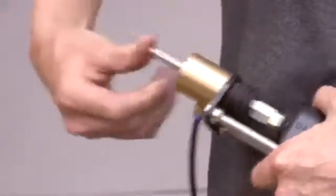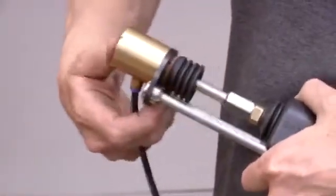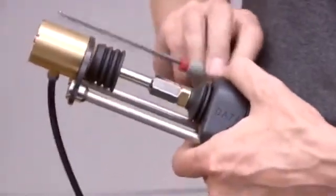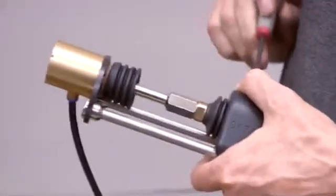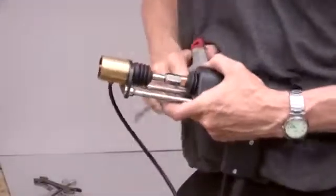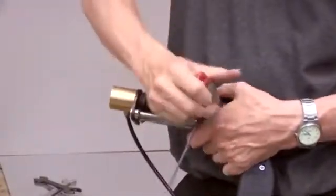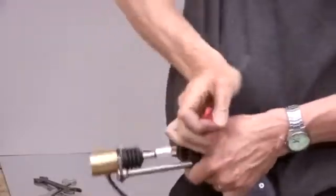Fit a stud into the chuck and set the required protrusion by positioning the adjustable leg assembly.